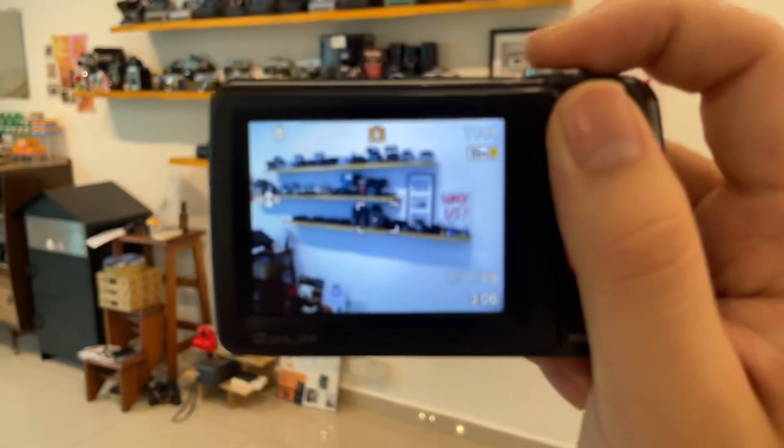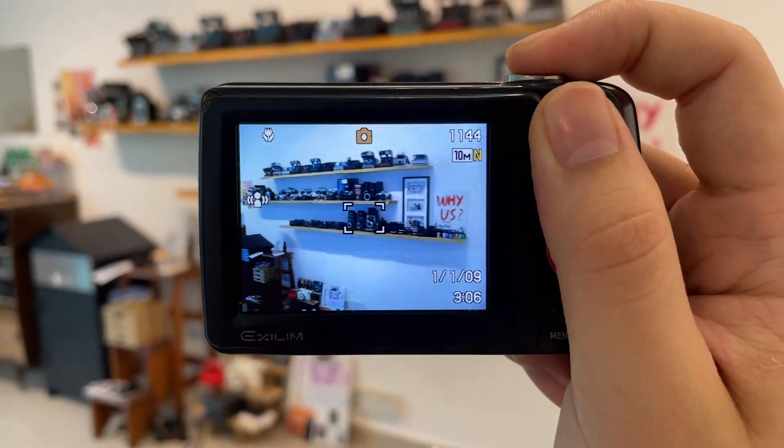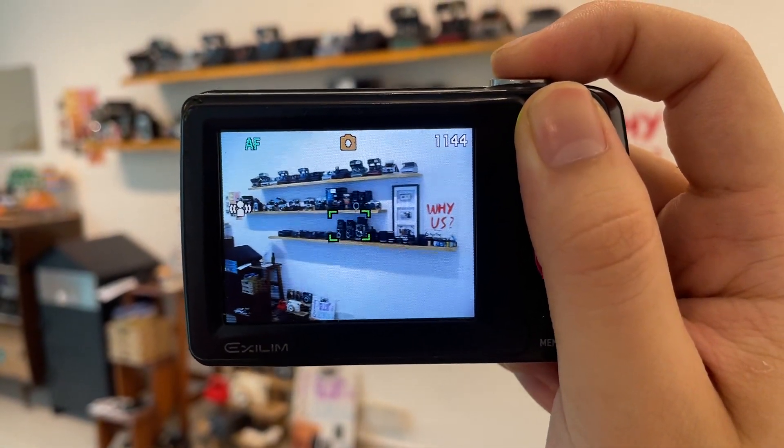Okay, and then to take a photo, you can just press the shutter button and make sure it is in focus. Make sure that it's green, and take a photo.